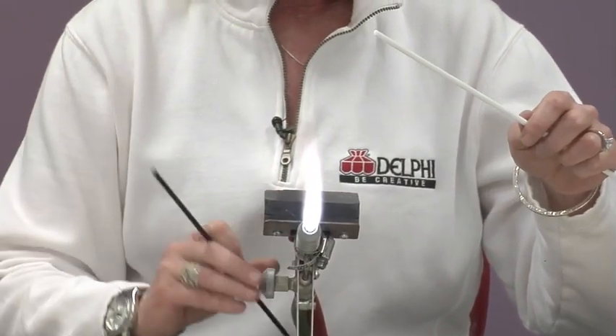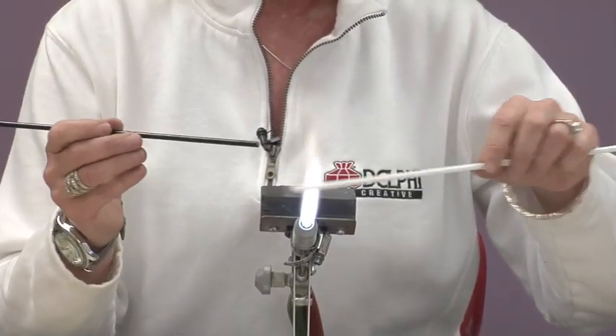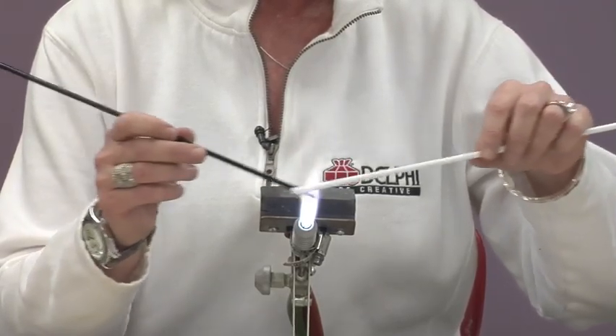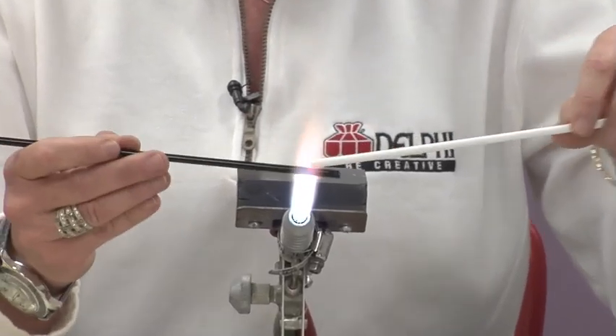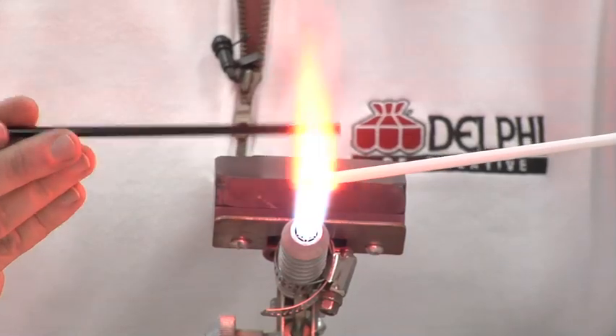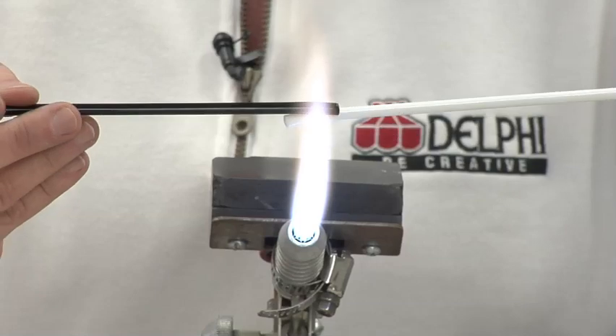I have a black and a white because the contrast really shows up nice. What I'm going to do is just try to heat both of the ends a little bit, maybe about a half an inch to an inch in. You want to get them soft or tacky, but you don't really want them to start moving on you. You want them to get just a little bit glowing and then you're going to stick them together.